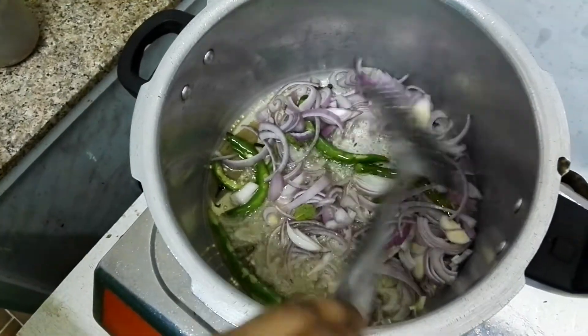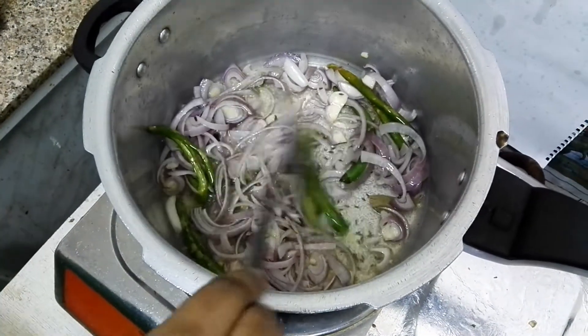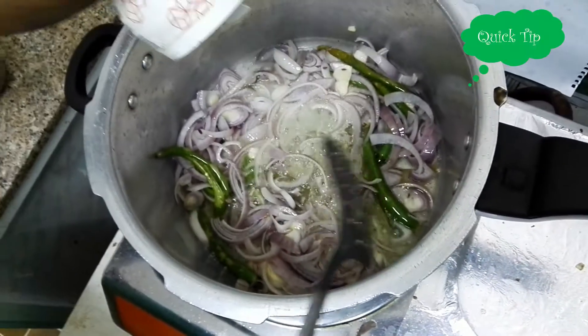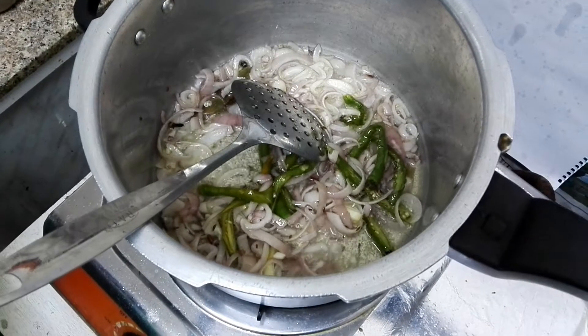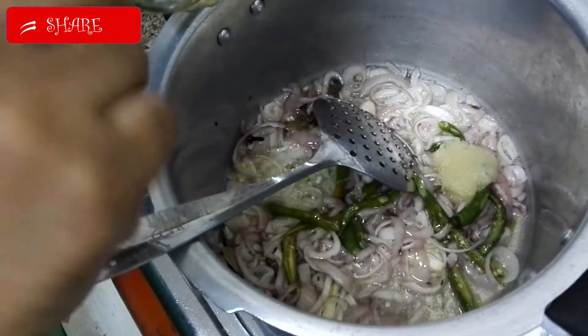Now add the chopped onions and saute till the onions turn to light brown. Now we will add a pinch of salt — this will quicken the frying of the onion. Then add 2 spoons of ginger garlic paste.